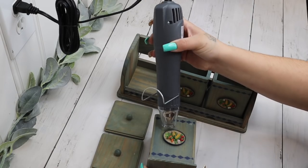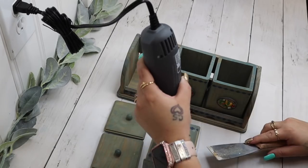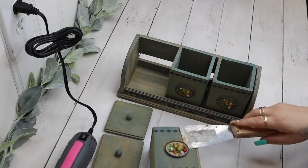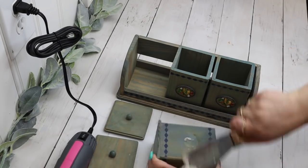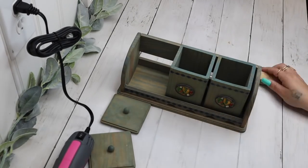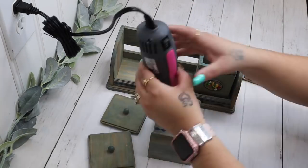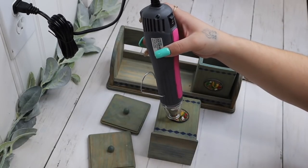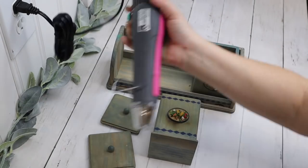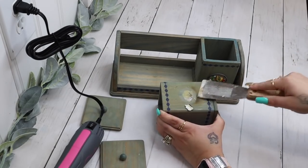I start off with these canisters that I got from a yard sale. If you guys haven't seen my thrift haul, I will link it in the cards in the right-hand corner. I always forget to take before pictures — I'm not used to doing thrift flips — so I did have to go back to my video and screenshot them. I'll know for next time. Anyway, I got these from a yard sale and they stunk pretty bad.